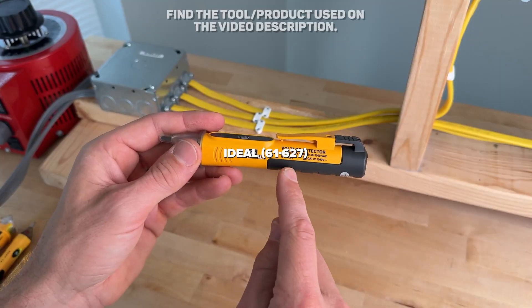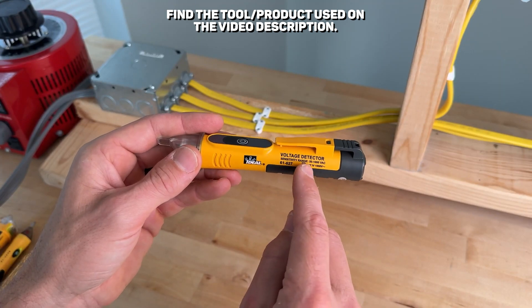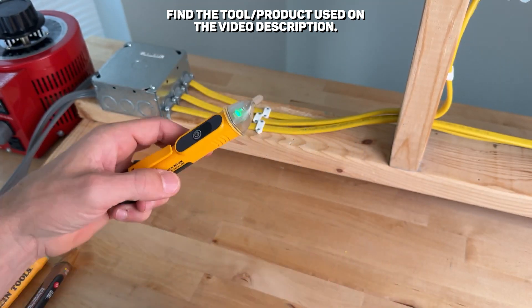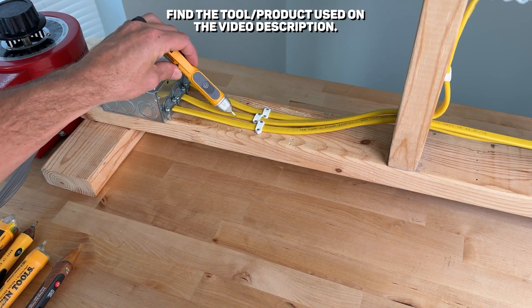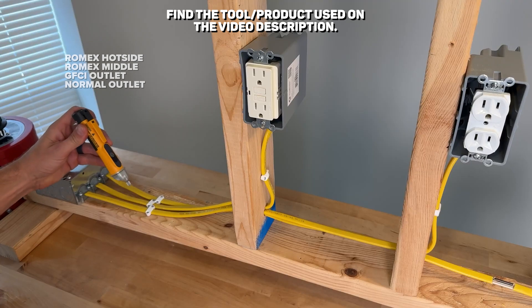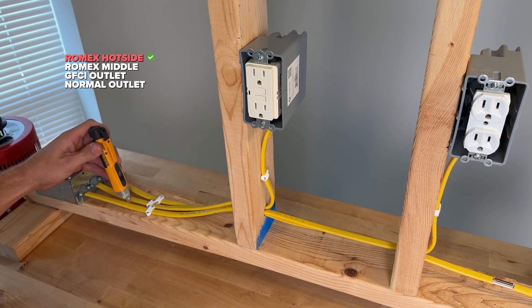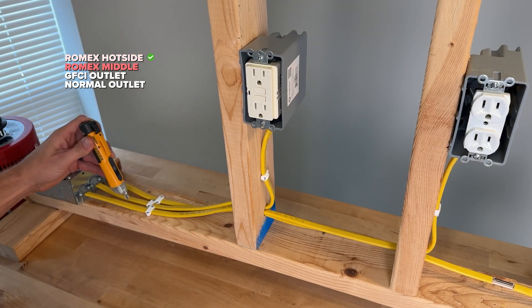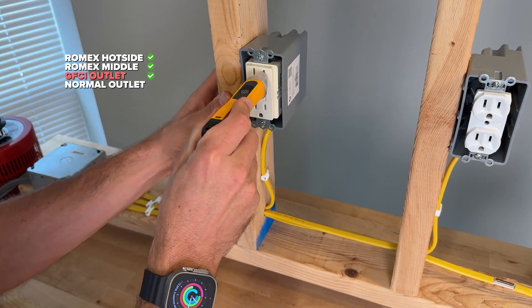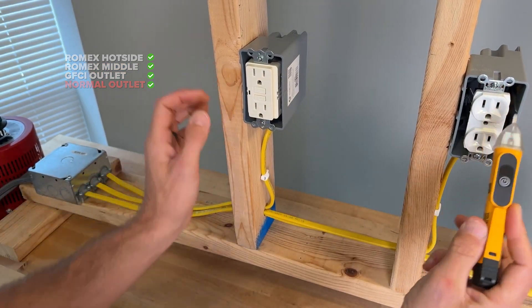The Ideal 61-627 has a voltage range from 50 to 1,000 volts. With a momentary press you get a green LED and audible alarm, and it has a two-level audible alarm when detecting voltage. Test one starts picking up at a distance from the Romex. Test two passed, GFCI passed, and duplex passed — all four tests pass for the Ideal 61-627.